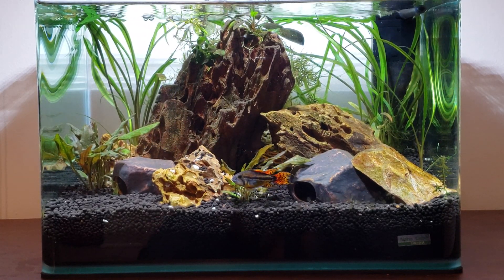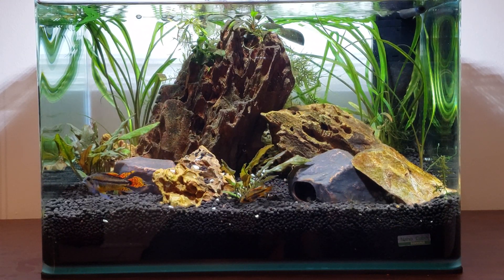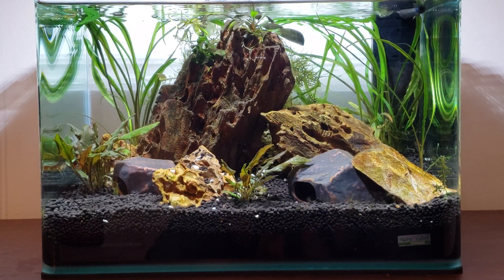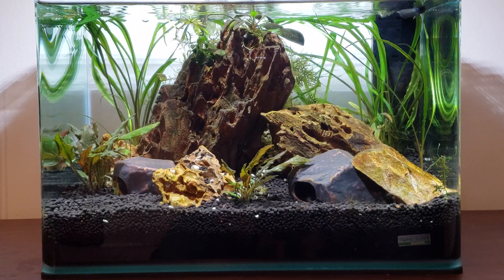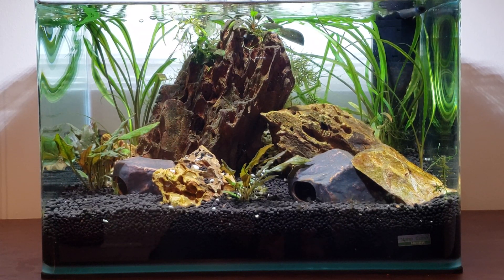Hey YouTube, welcome back to my channel, this is Aquatics NYC! Welcome — this is my office tank, a 10-gallon aquarium, it's a cube, it's rimless. I purchased this as a kit from Shrimp King.